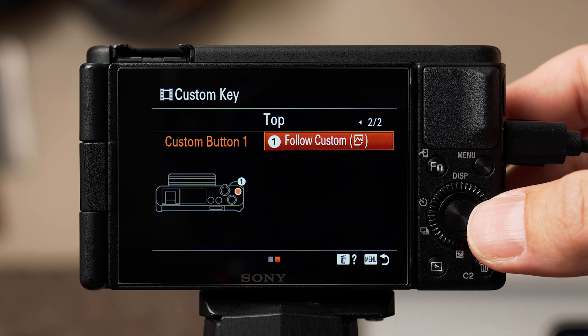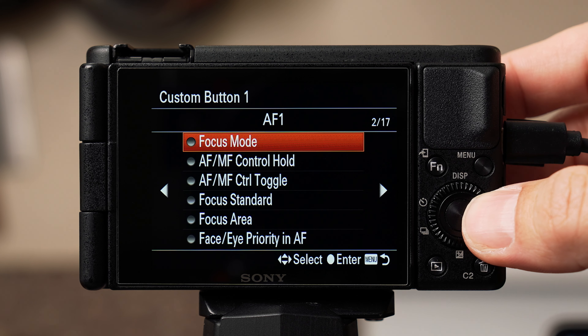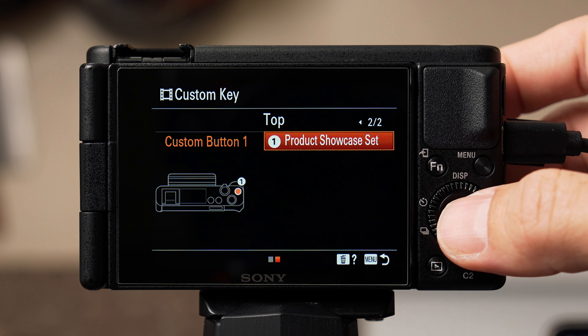If you scroll to page 2 of 2, there's one button option for the top of the camera labeled C1. I like to change this to product showcase set, found on page 9 of 17. I use product showcase a lot — when I hold something close to the camera it'll automatically focus on what I'm holding and then smoothly transition back to me. You do need to stop recording to toggle product showcase mode off and on, and it also doesn't work with active steady shot mode.